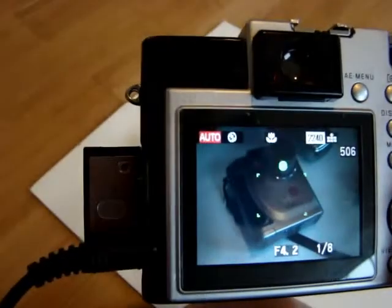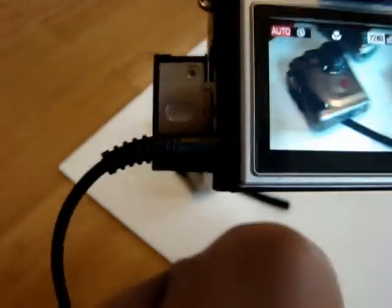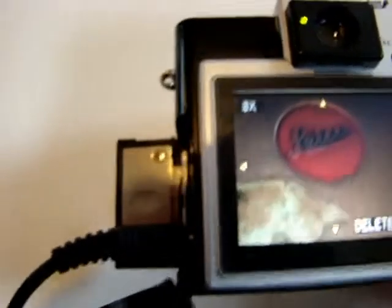Take photograph. Okay, focus is correct. My hand is shaking, but good — good photograph. Let's check the photograph. I would say focus looks good. Let's check the close-up. Focus is pretty good, but sometimes it doesn't work.